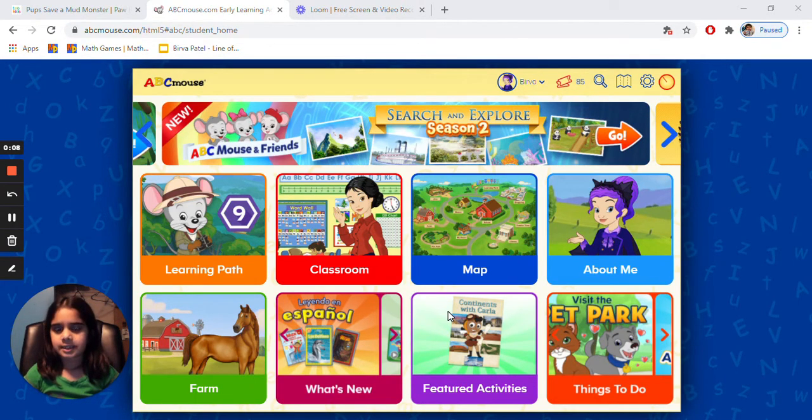ABC's Mouse is fun and it has different kinds of things. It has math, social studies, a little bit of fun, a little bit of reading, writing, and more. So let's get started.